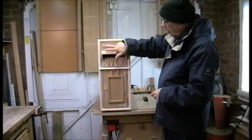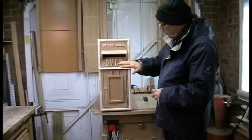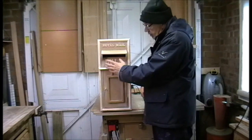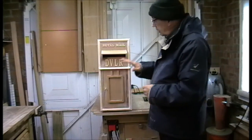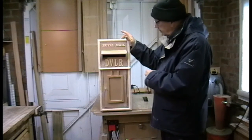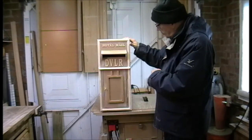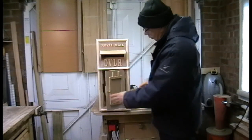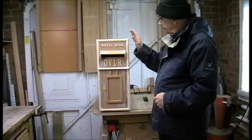You can also see I've cut out the letters 'Royal Mail' and stuck those on. The real postboxes have 'ER' for Elizabeth Regina, a cross, and a crown. But this one has 'DVLR' because I'm going to give it to the Derwent Valley Light Railway Heritage Railway that I volunteer at. So that's it — it's actually made. It just wants a final sanding down, ready for painting.